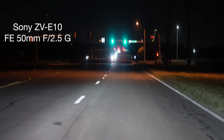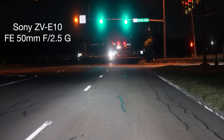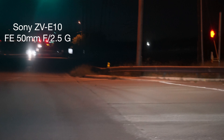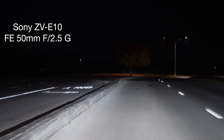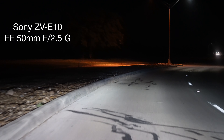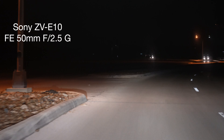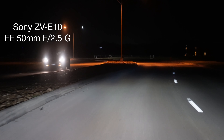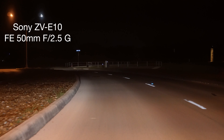They're both at 1/30 shutter speed. ISO 3200 on the Mark II, 1000 on the 10. So it is in manual focus, and the shutter speed is automatic — it's more like an aperture mode. It's controlling the ISO and the shutter speed. The aperture stays at 2.5.